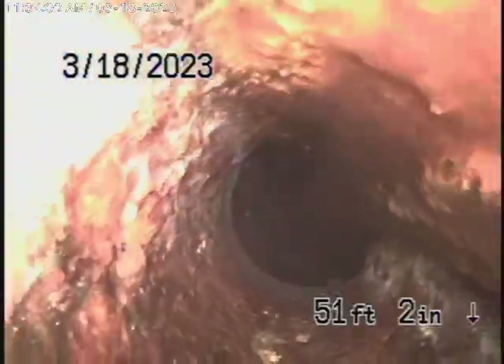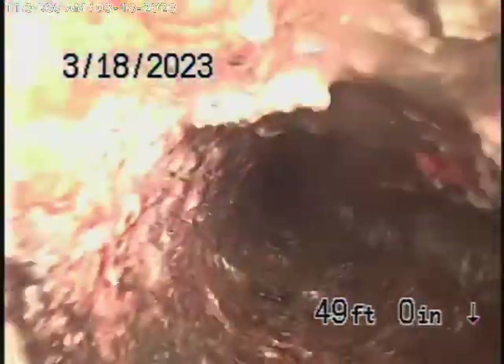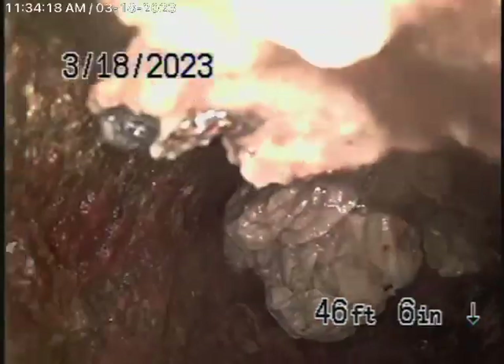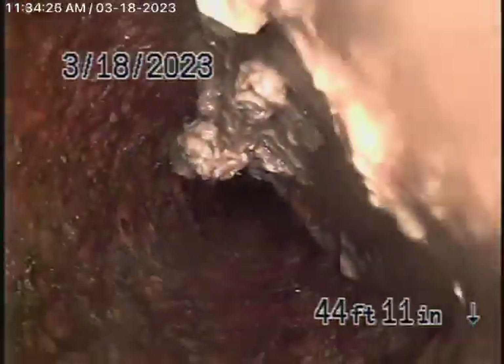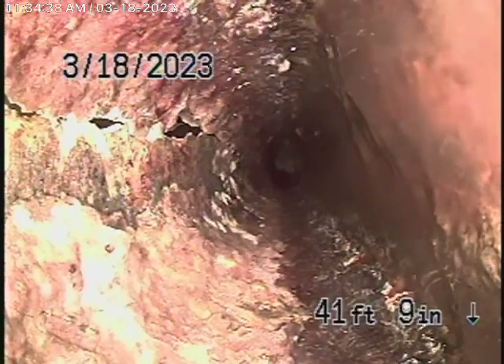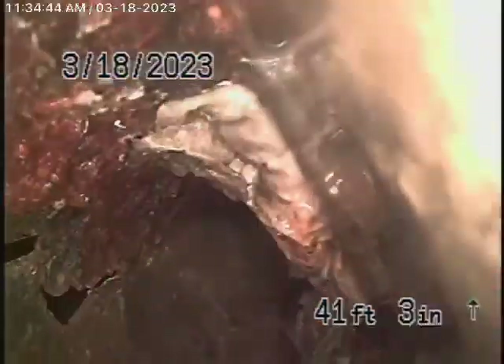It comes to this cast-iron pipe underneath the foundation. This is in very poor condition — you'll see it's actually broken. This has to be replaced. That's why I recommend never flushing tampons, paper towels. You can see the cast-iron right there — the pipe is broken, it's at the end of its life. This definitely also has to be replaced. You can see it's broken as it keeps coming back.